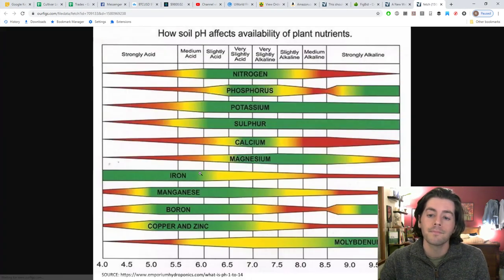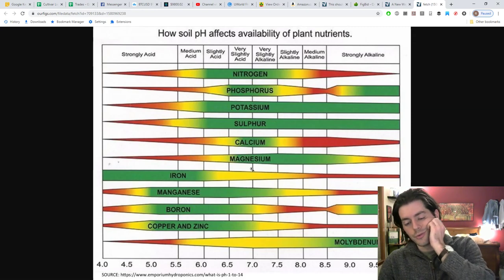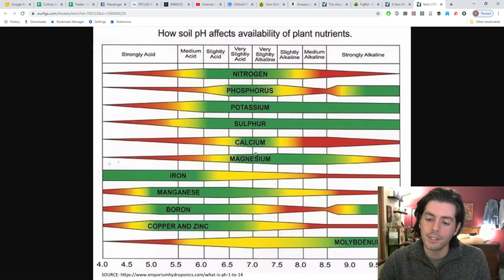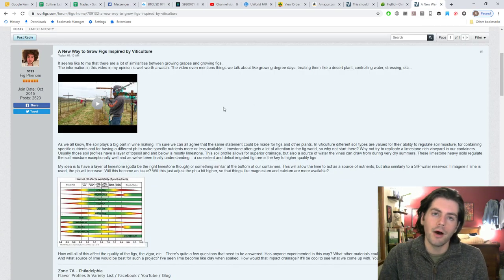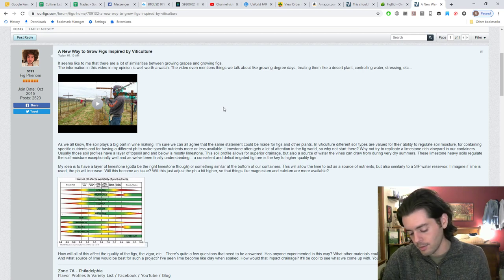I came to the conclusion that a lot of vineyards use a pretty wide range of soil types — things like loams, silt, chalky soils, limestone soils, and soils with different nutrients and different pH levels. Those pH levels definitely impact the nutrients that are available. If you look at this chart, you'll see that magnesium — and even a little bit of calcium — is absorbed better around a neutral pH, but actually magnesium is absorbed best around a slightly alkaline pH of 7.5.